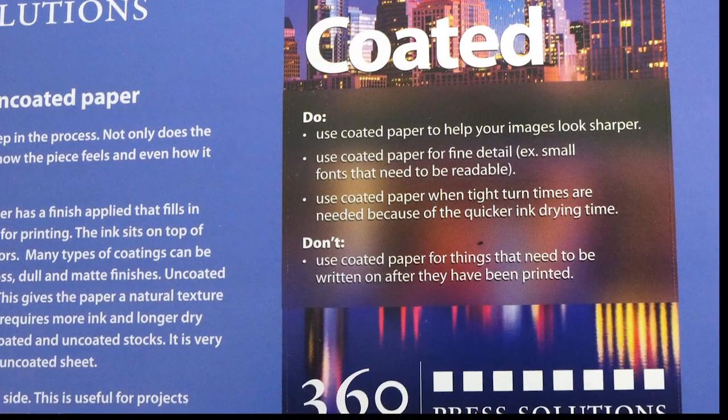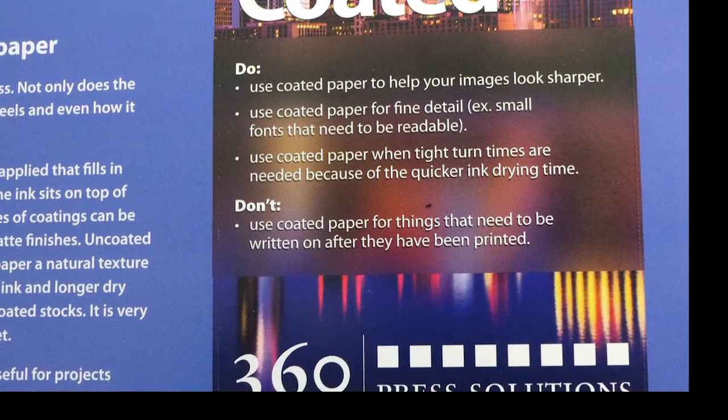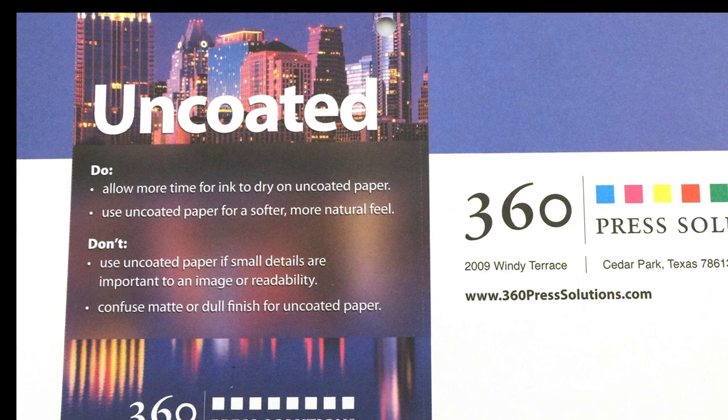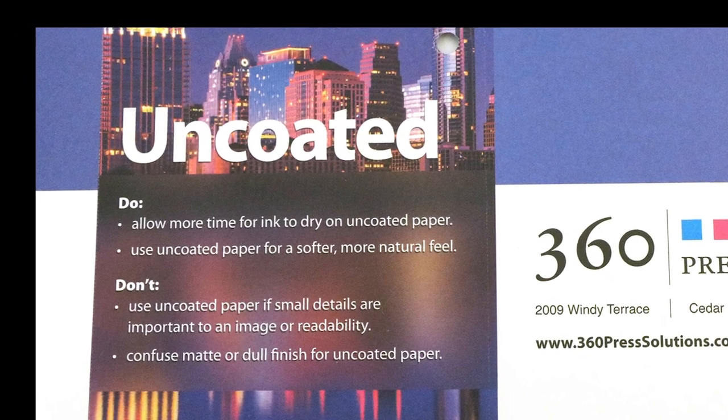For coated paper, you want to use it to help your images look sharper. You also want to use coated paper for fine detail. On uncoated paper, if you use it for fine detail, the same font — used on both of these pieces — can get smaller and it can get muddy.